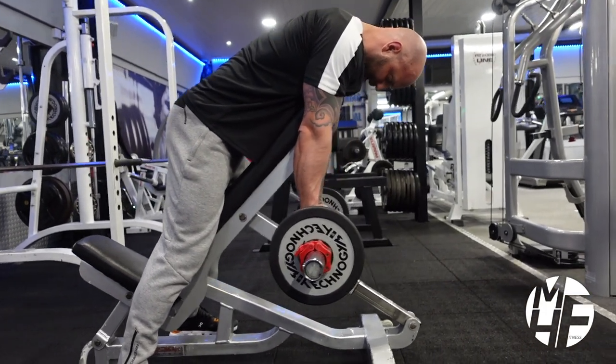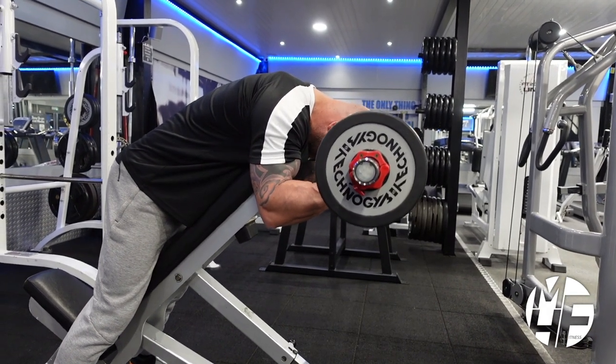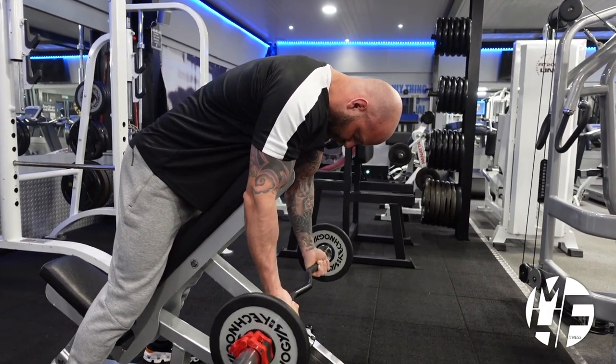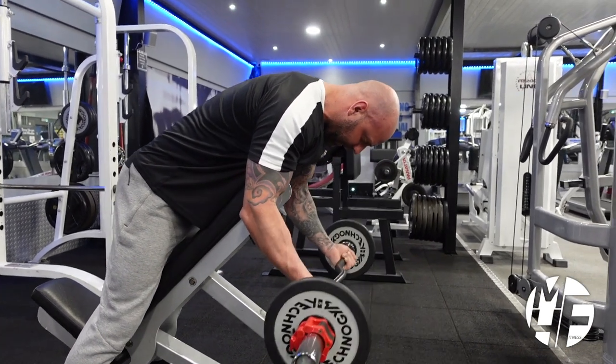To do a spider curl, we're going to put our head down and bring the bar up. We're not going to move from our elbows up at all — they stay in a fixed position every single time.